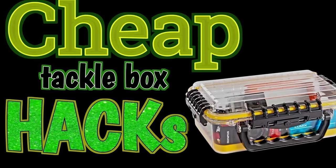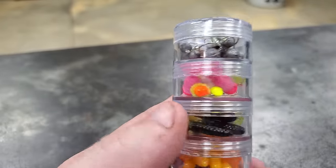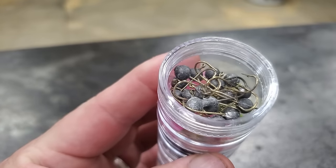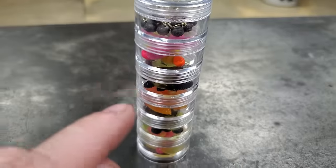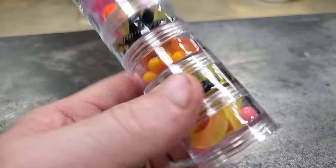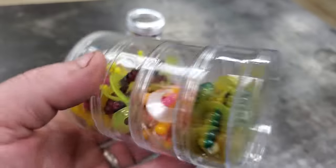You guys probably saw the video where I took jewelry storage containers and used them for crappie jig stuff. You can put jig heads in them, plastic lures, even slab daddies — they fit pretty good. I really like these for crappie fishing because they don't take up much room. They also have bigger ones that you bass guys could use as well.